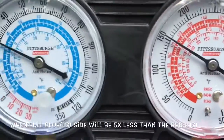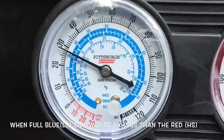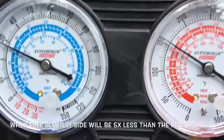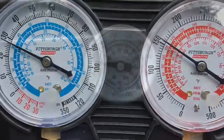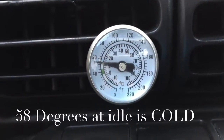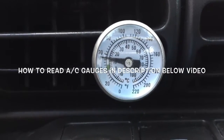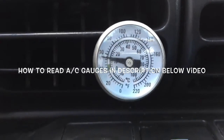It's 150 divided by five — it's almost 30. This AC is charged perfectly: one and a half pounds in. Remember where the gauge was before? Look where it is right now — it's just under 60. I have quick tips on AC coming soon, so subscribe and get them all. Thanks for watching!